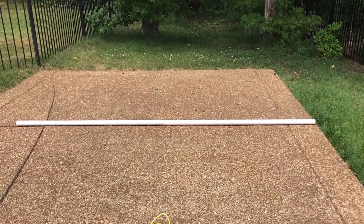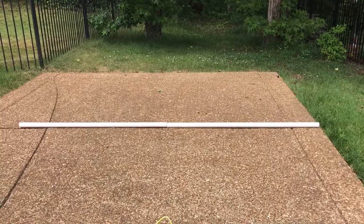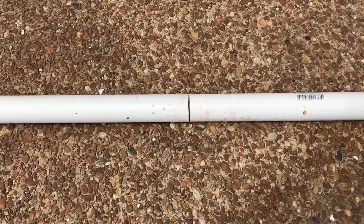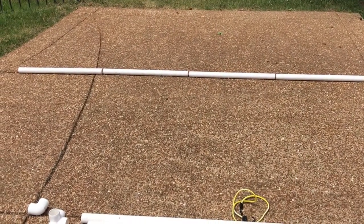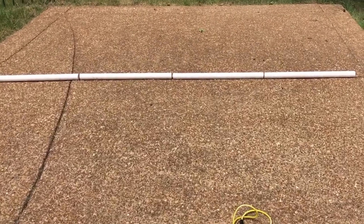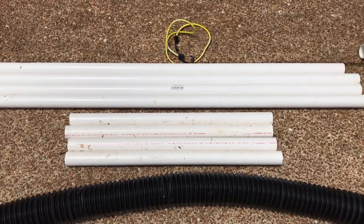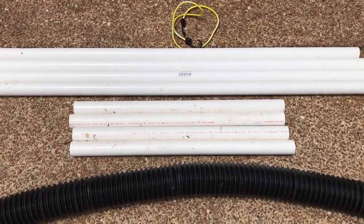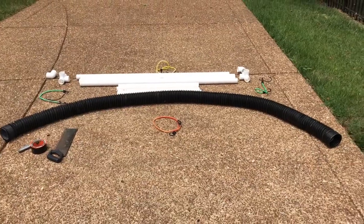I started with three pieces of inch and a half, 10-foot-long PVC pipe. I cut those three pieces in half, then took one of the pieces that I cut in half and cut it in half again, giving me four pieces. So I wound up with four five-foot-long pieces and four two-and-a-half-foot-long pieces. So this is what I started with.